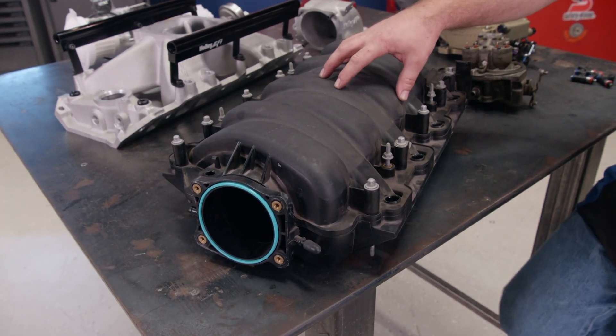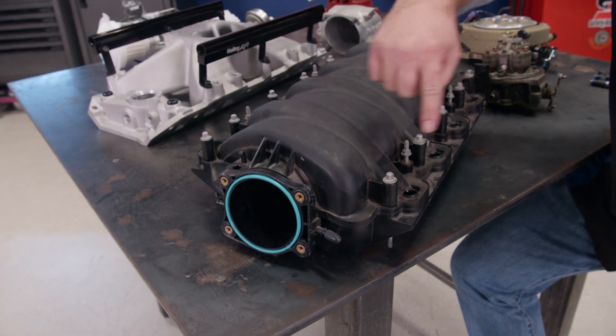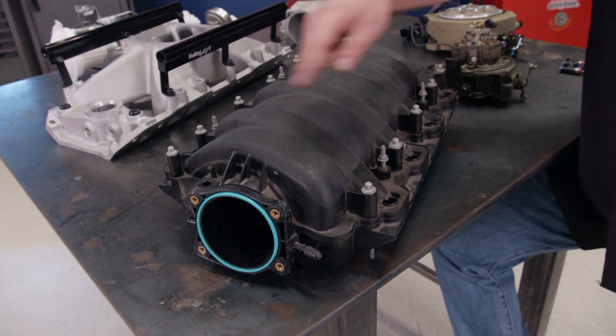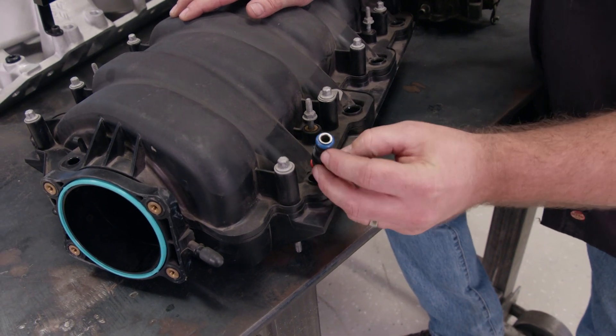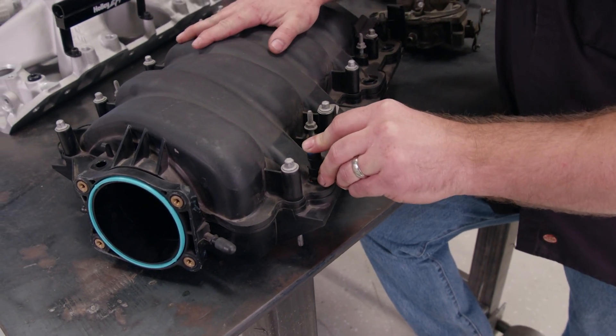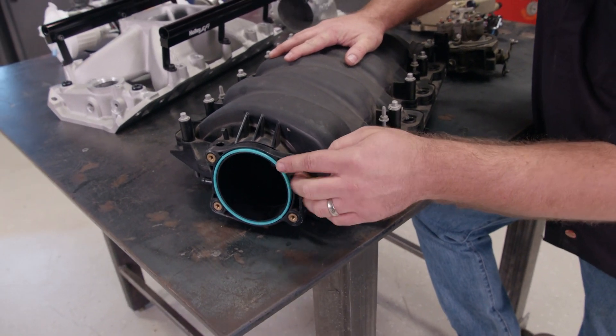This is a factory intake manifold off of a late model GM LS engine. It shares one common fuel rail for all eight cylinders, which feeds fuel into injectors similar to this one here, which are located in the intake runners near the combustion chamber. The air comes in through the throttle body port, which would be right here.